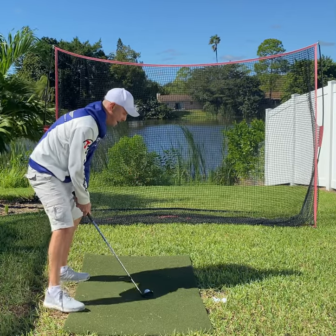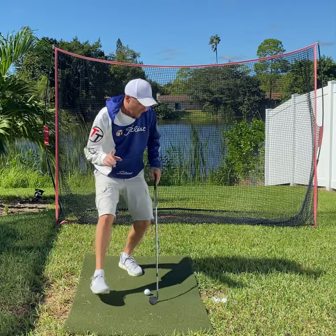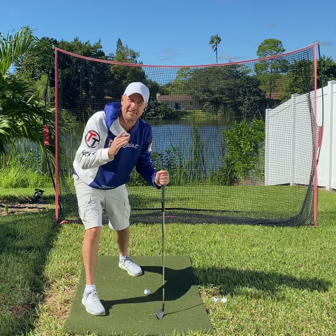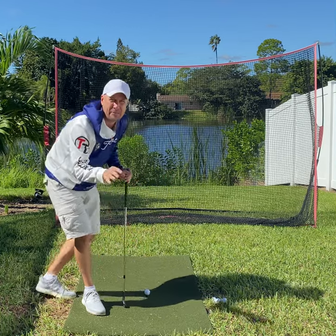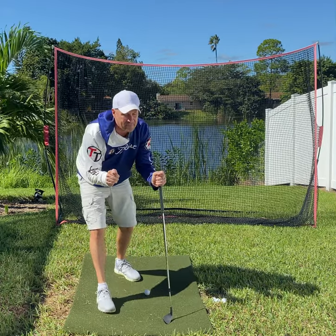It's called an intermediate target. Look at the target when you step out, because if you look at your feet, you'll do crazy things. I hope that helped — that's a tough topic to deal with when I've got a mat and I'm doing a YouTube video. That's something we really work on live when I do playing lessons.